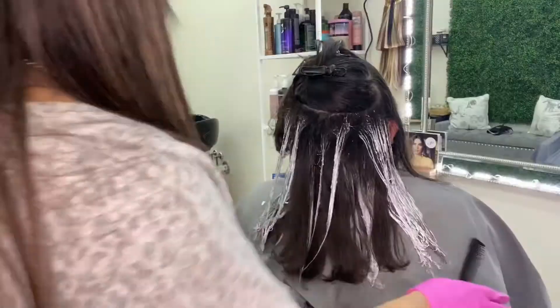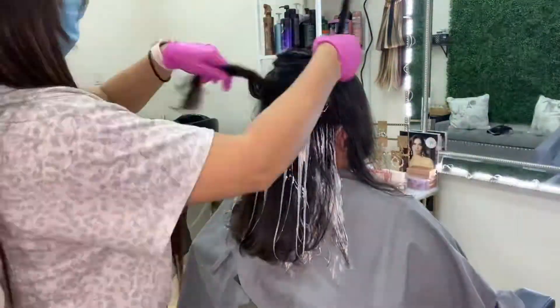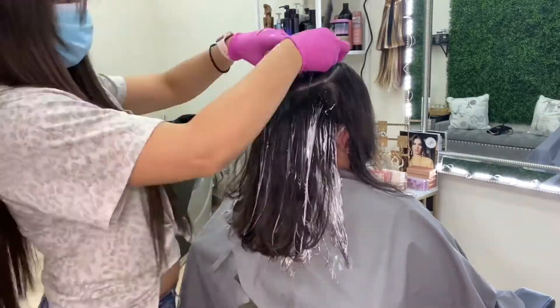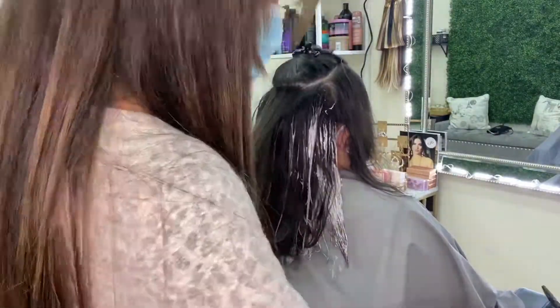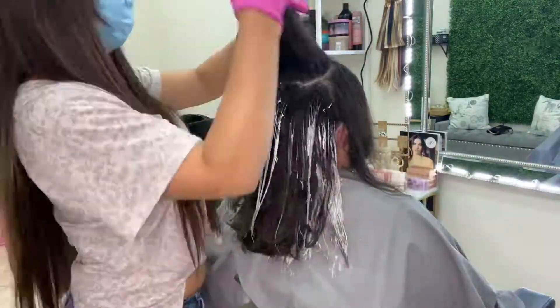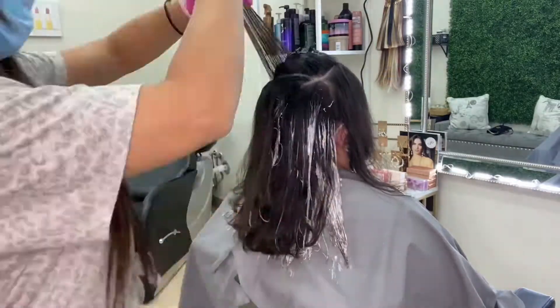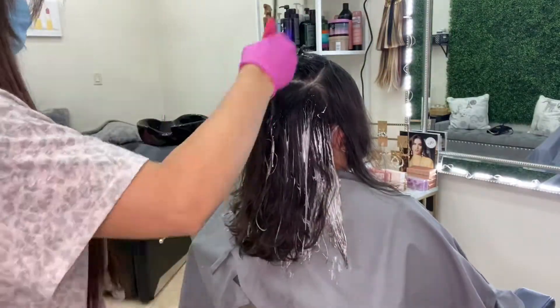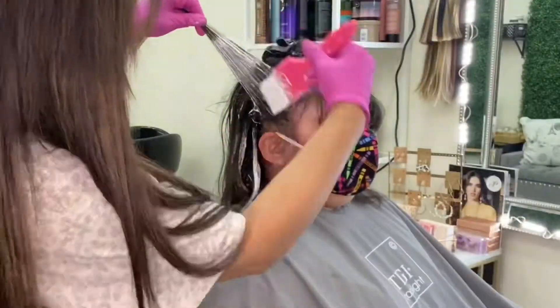The reason why I love the Schwarzkopf clay lightener is because it doesn't transfer to other hair strands. Once I paint it on, it coats like a hard shell on the hair strands and lightens, but it doesn't transfer to the other hair. So if I don't lighten certain pieces, I can gently lay it over without having to use foils, saran wrap, or any other sectioning agent.